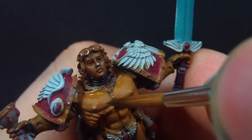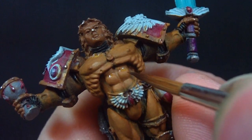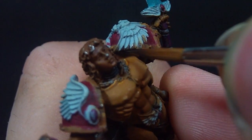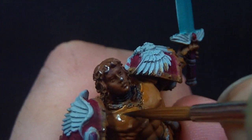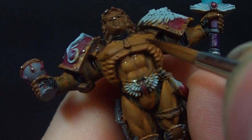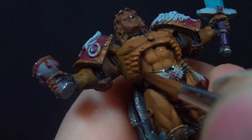With non-metallic metal, before I explain anything else, I should clarify what it actually is. The technique I'm using is selective glazing blending — that's the technique. Non-metallic metal is more so a way to apply highlights and shadows, specifically where to put them. It's not in itself a technique. I just wanted to clarify that.